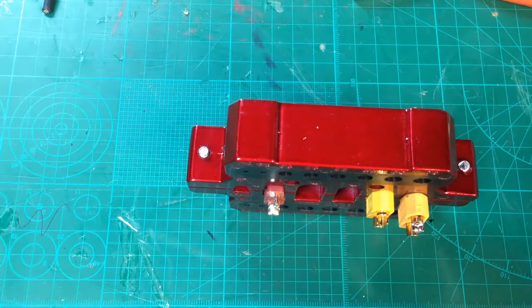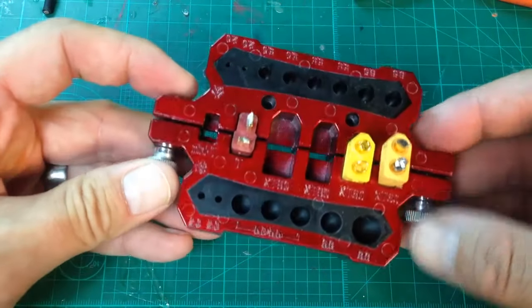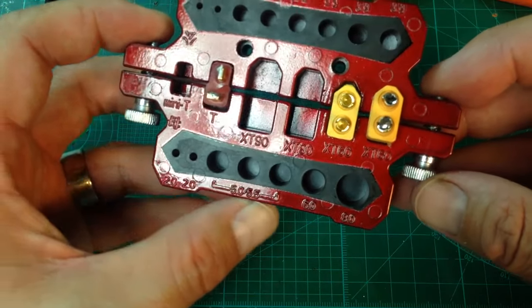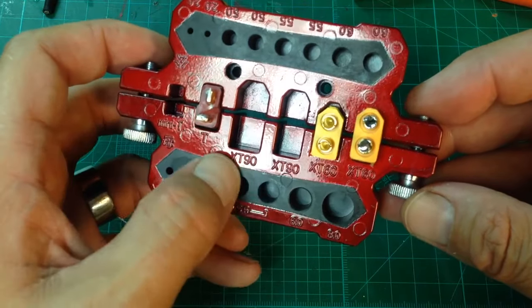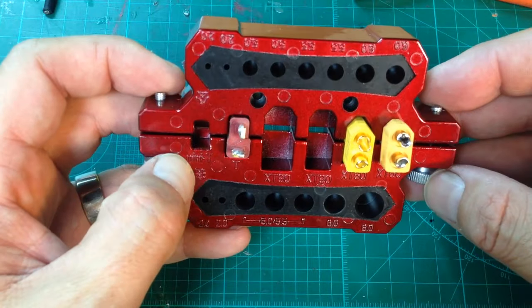There we go, got my wires off. Just a quick little video — I thought this was kind of neat. It has some little gauges down here for different wire sizes. Obviously you have XT60 on both sides, XT90 on both sides, T connectors, and mini T connectors.